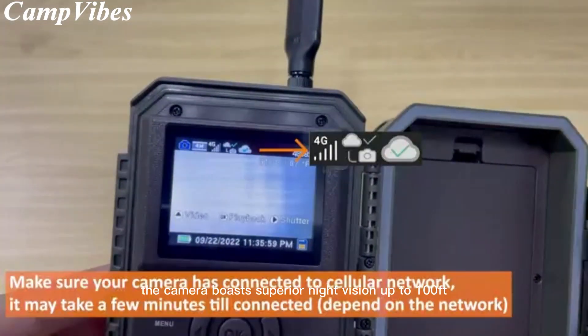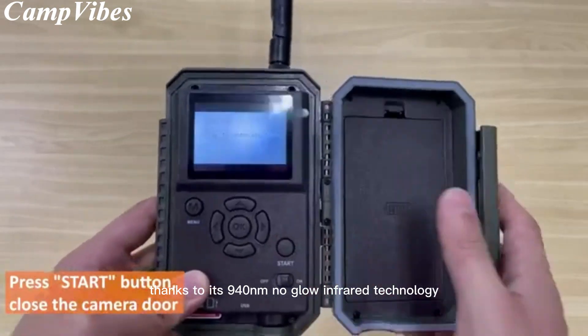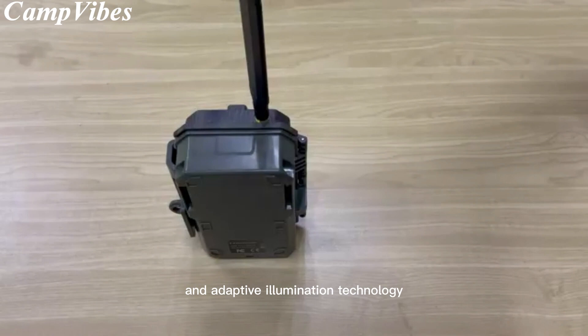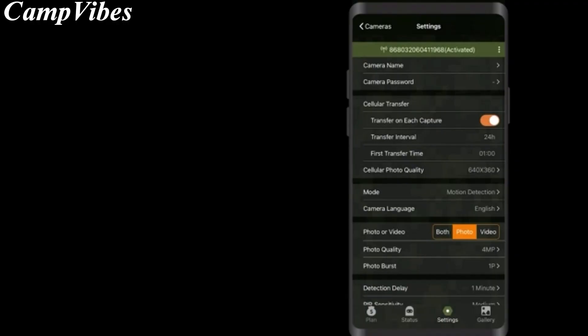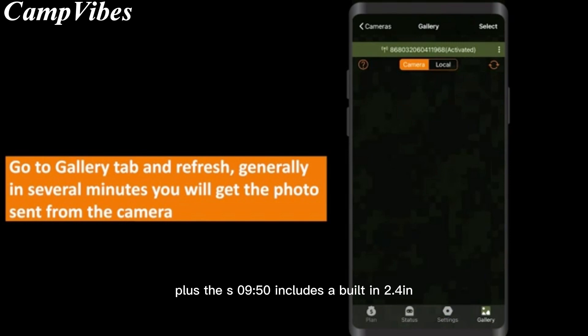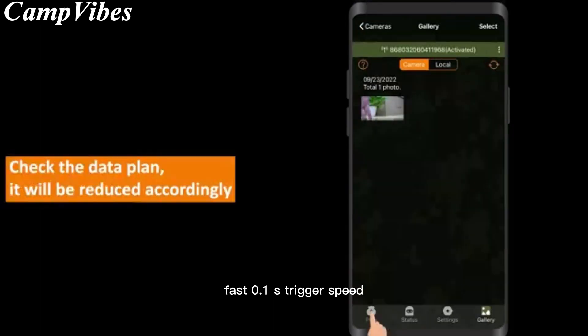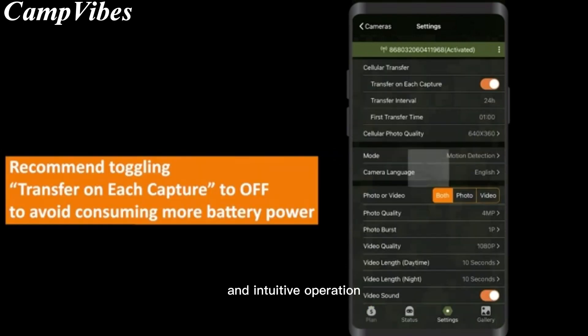The camera boasts superior night vision up to 100 feet, thanks to its 940nm no-glow infrared technology and adaptive illumination technology that avoids overexposure or over-dimmed images. Plus, the S950 includes a built-in 2.4-inch color display, fast 0.1s trigger speed, and 0.5s recovery time, waterproof compact housing design, and intuitive operation.